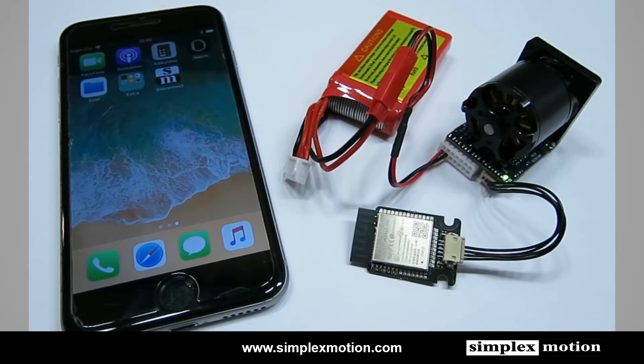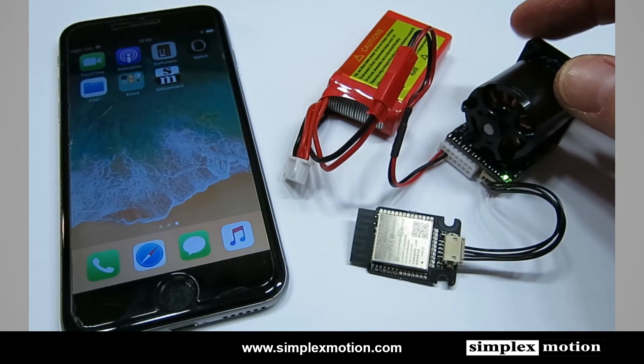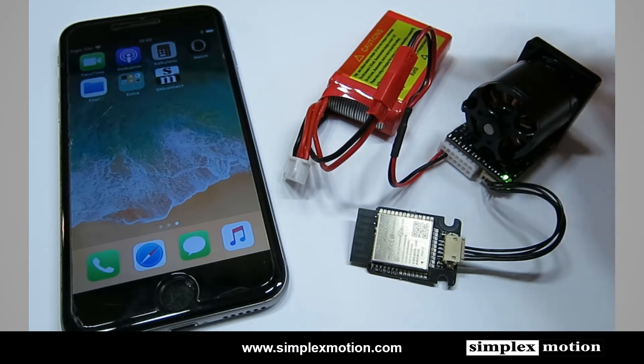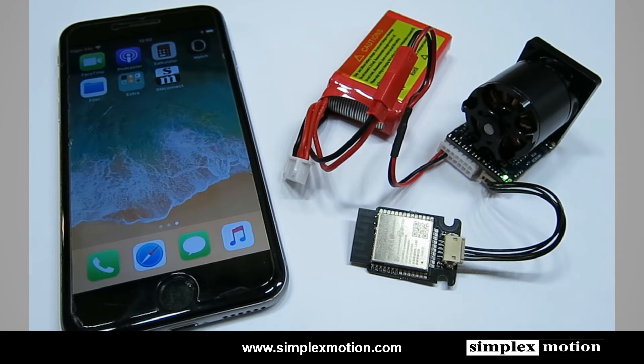This is a quick demonstration of the Simplex Motion wireless connection to a servo motor. Our setup consists of a mobile device and a Simplex Motion integrated servo motor, powered by a battery with a Bluetooth wireless module connected to it.